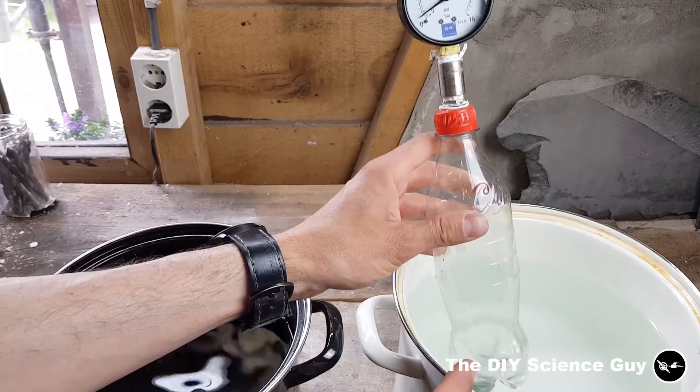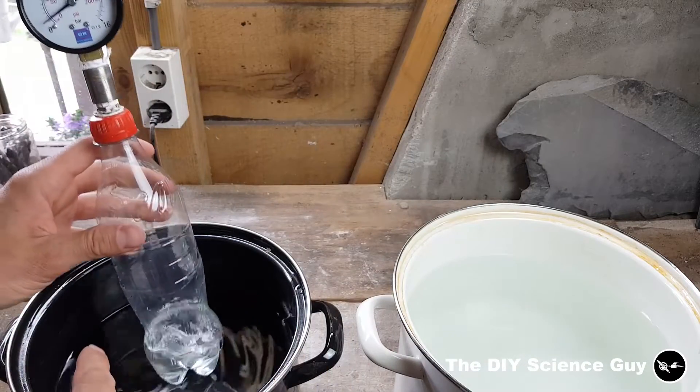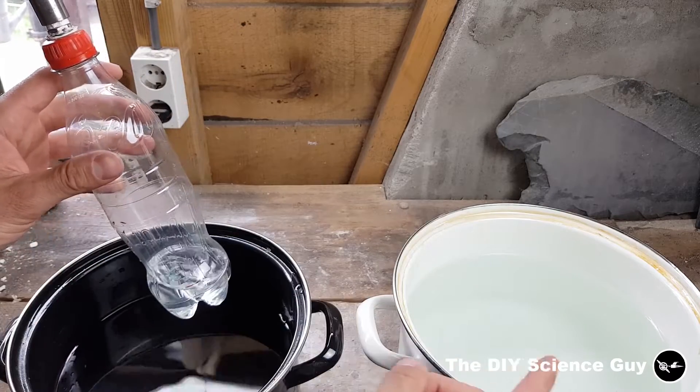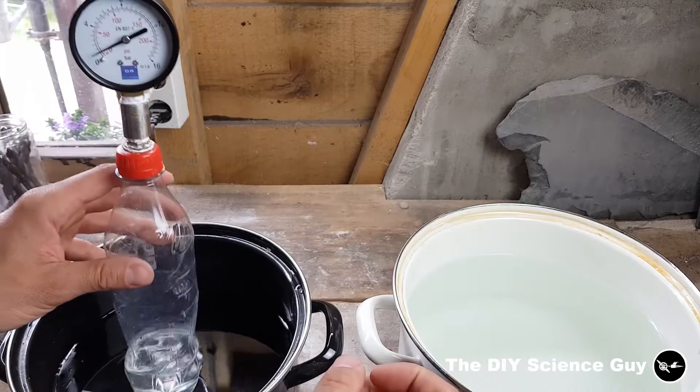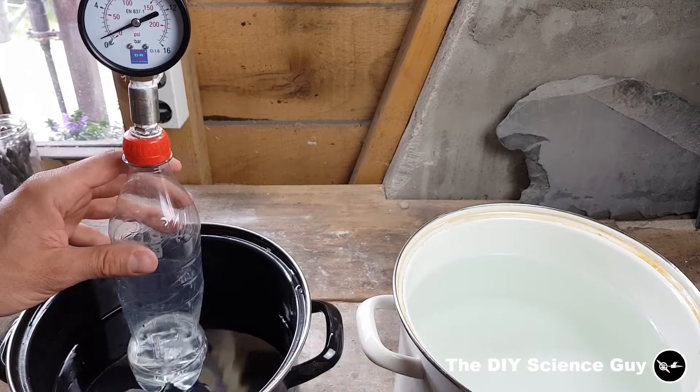So I'm now going to make a rig where I can evaporate at the hot side and condense at the cold side, and thereby have a pressure differential. With that pressure differential I can power a steam engine. So I'm first going to make that and then I will explain how it works.